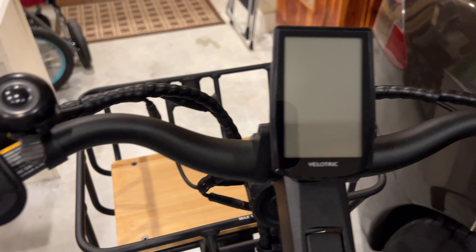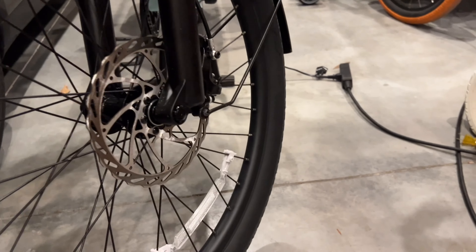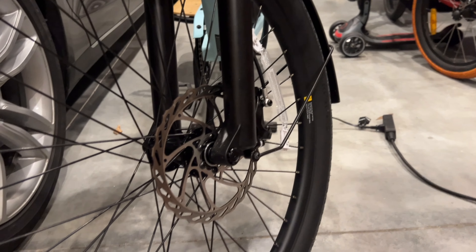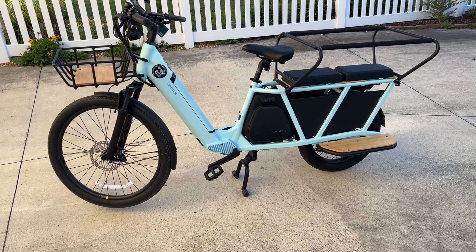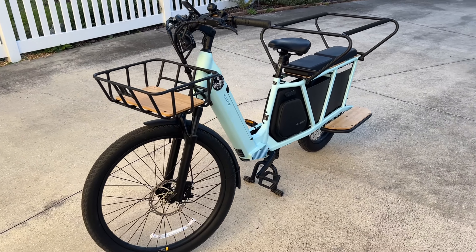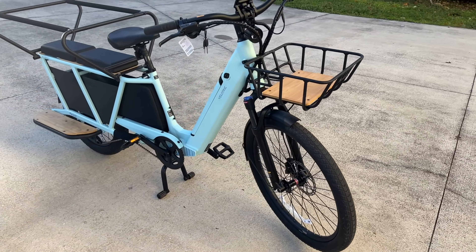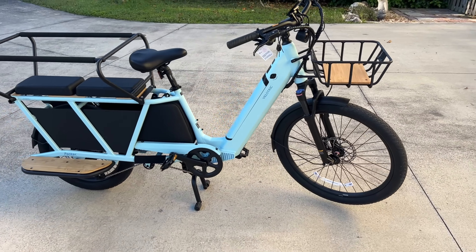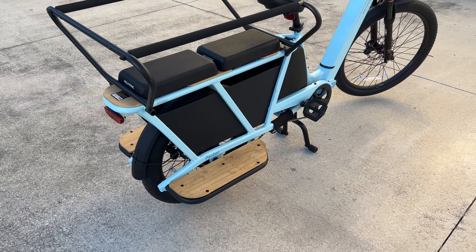I hooked a trailer up to it — a Burley full-suspension trailer that my daughter rides in — and it's really cool to be able to pull that plus two kids on the back. This thing is really a beast; it's like a pickup truck on the bike trail. I recommend keeping it below 20 miles per hour when pulling kids — even though the bike can go much faster, it gets a little sketchy, so we always play it safe.